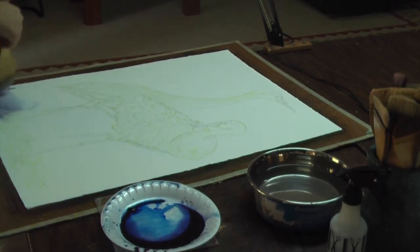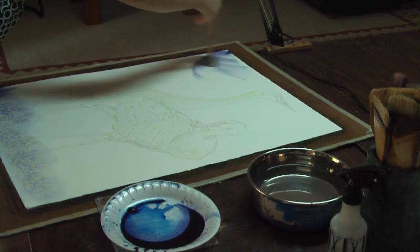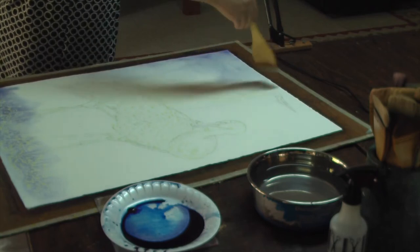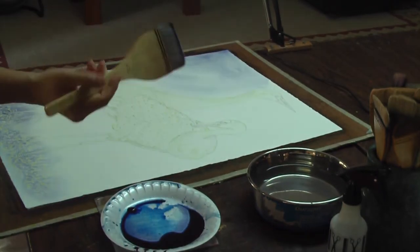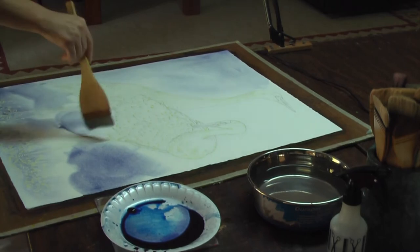After the masking fluid dries, the next step is to use a hake brush and apply a very light wash of Persian blue to the background of the painting. The light will become a light to mid-tone of the sky and flower. To embellish the painting, Soon has decided to utilize a technique using texture by applying table salt to the wet background. She then brushes off the salt after the surface is dry.